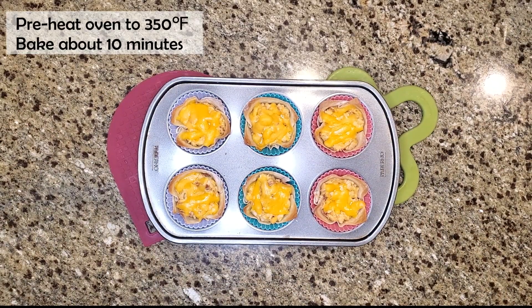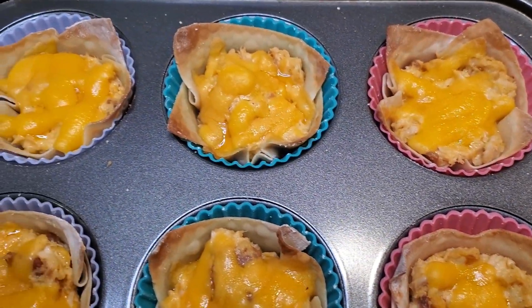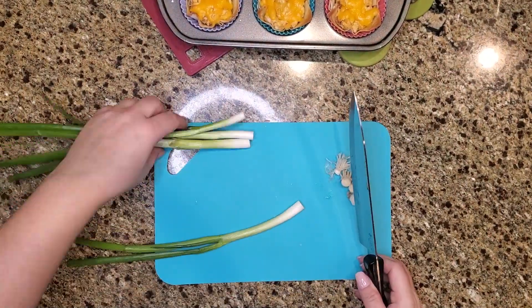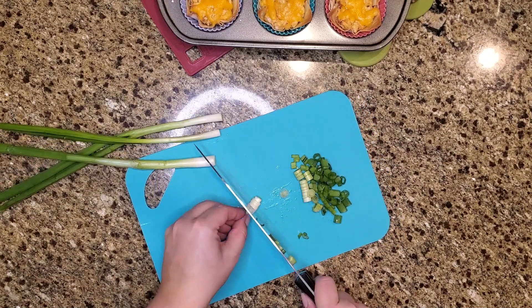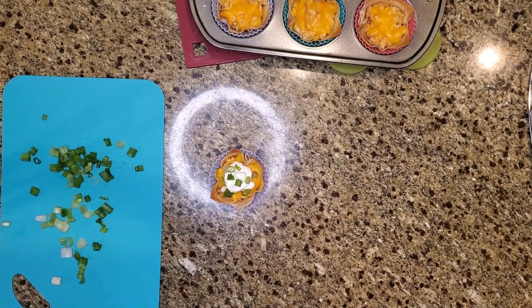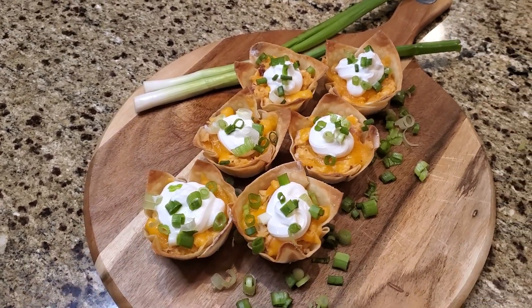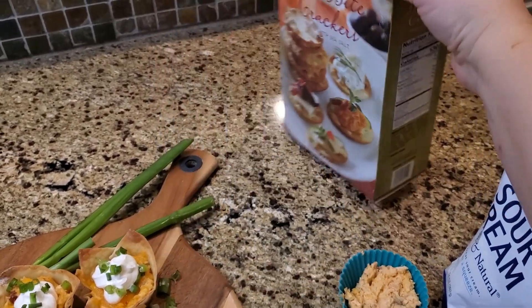These turned out so well — a little crispy on the edges and warm and melty on the inside. They look and smell fantastic. You could also make them in the air fryer. For the finishing touch, I chop up a couple of green onions, add a little dollop of sour cream on each cup, and sprinkle the green onions on top. If you have leftover buffalo chicken filling, you don't have to bake it — you can turn it into a hot dip and eat it with nachos, pita chips, or crackers.